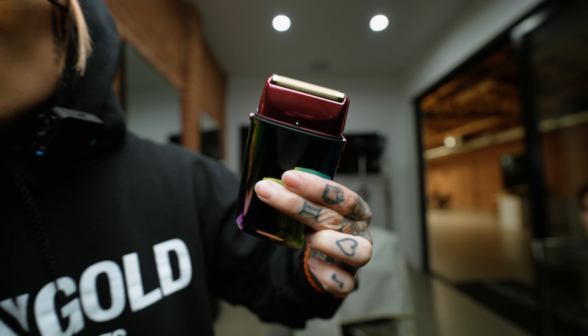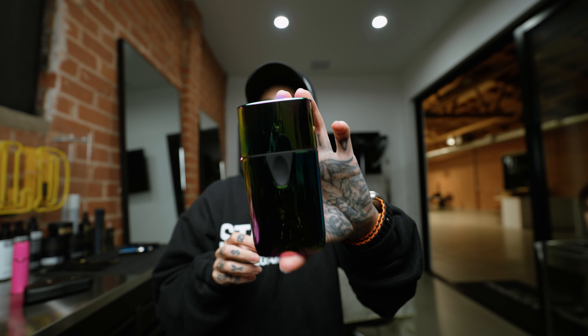Definitely worth checking out if you're looking for a new foil shaver. This UV one is super sick.